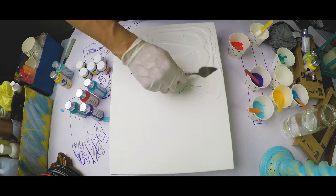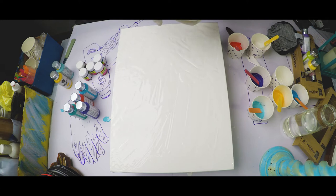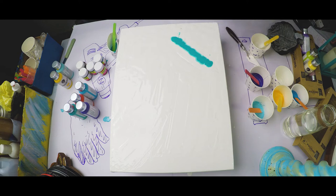Alright, so now I've mixed the colors. Let me just start with the white base straightaway — white over here. Okay, let's go random. I think I'll start with this turquoise green.